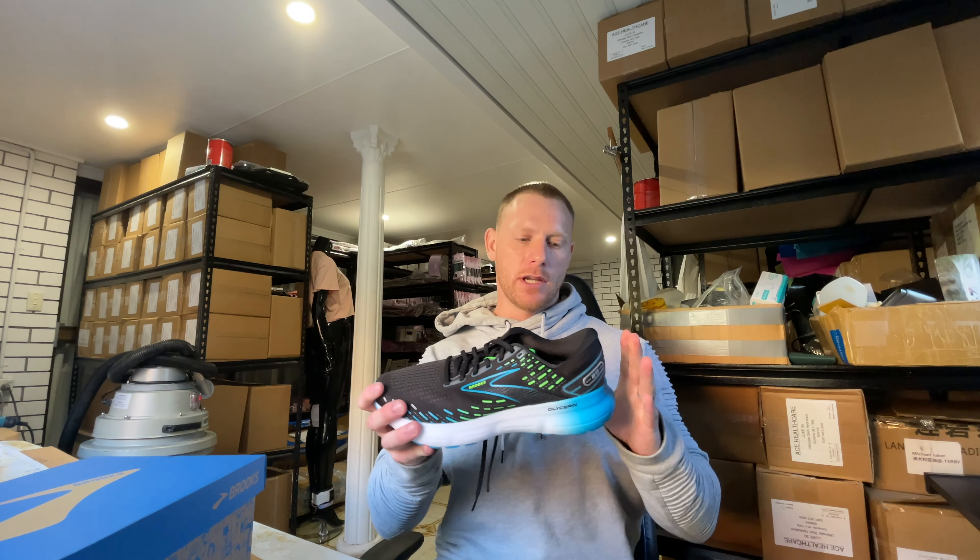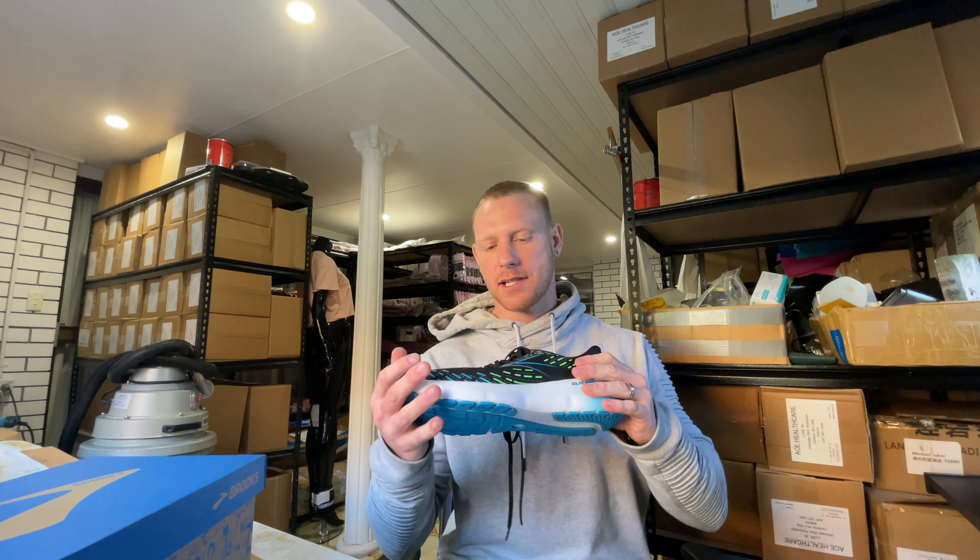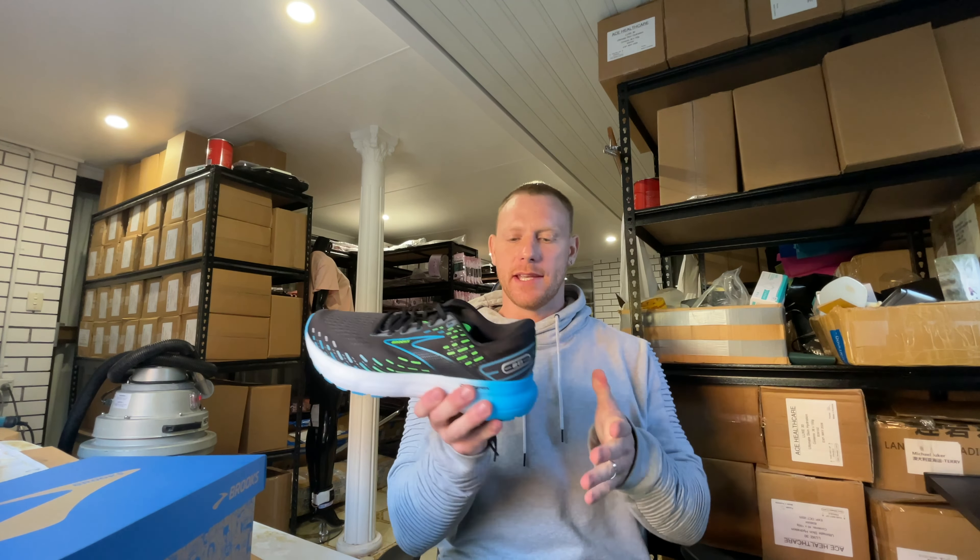Hey guys, I am here today looking at the new Brooks Glycerin 20. They've changed a lot about the Glycerin over the last few years and I think at the moment this is probably their best update to date.